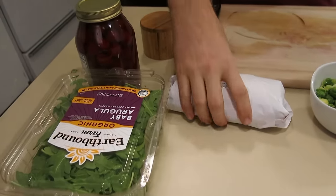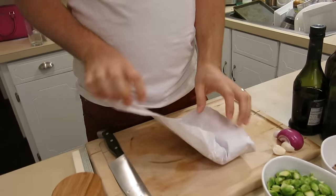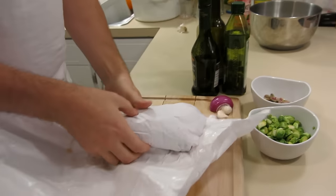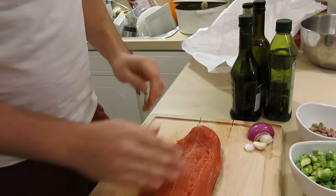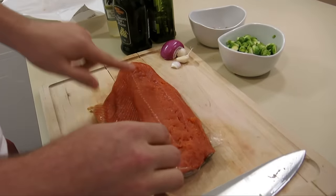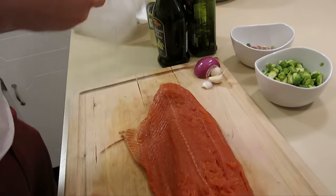Here we have some Michigan wild caught sockeye salmon. This stuff is outstanding — this is the real deal. We got it on sale. Wild caught, deboned. Run your hands along it real quick to make sure there's no bones. If there are, you can pull them out with some pliers.